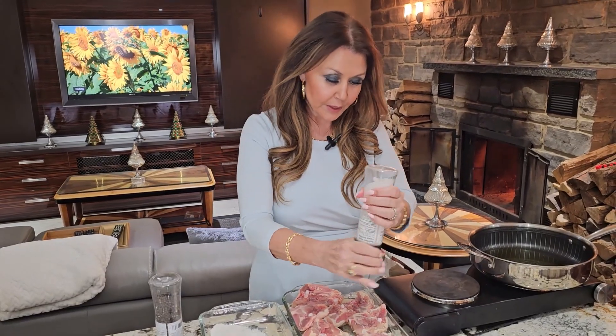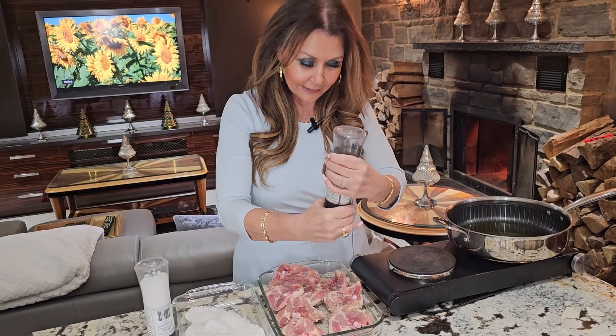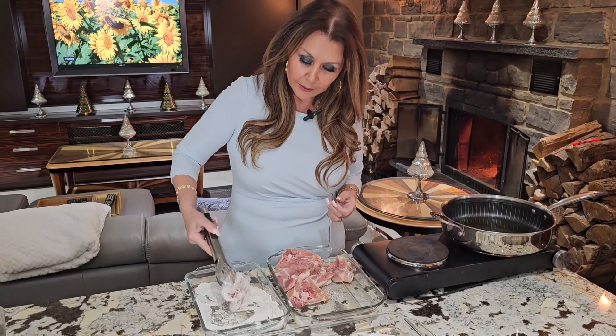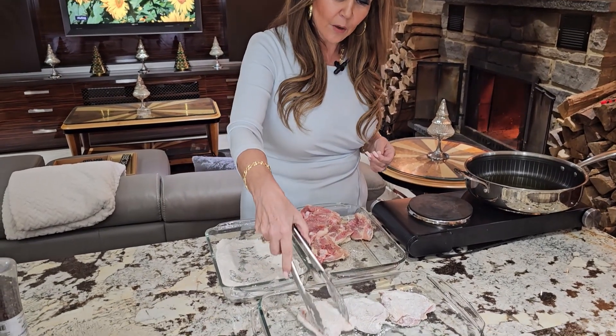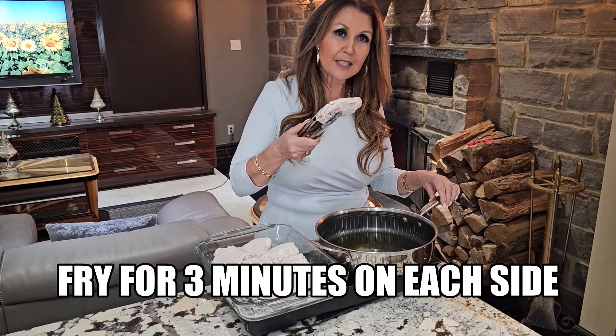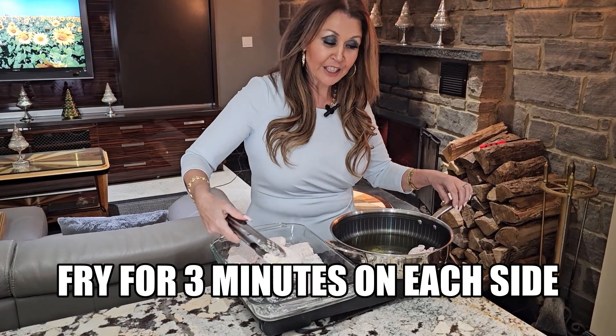Turn the thighs around and season the other side. I'm dredging the chicken thighs in all-purpose flour all around, then shake out the excess and over to my dish. Start frying your thighs skin side down for three minutes on each side.